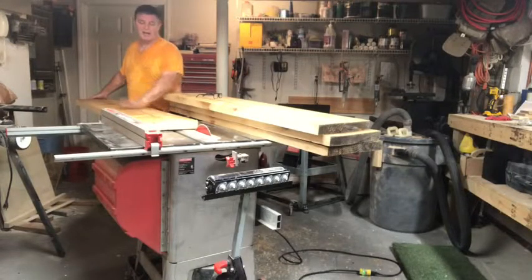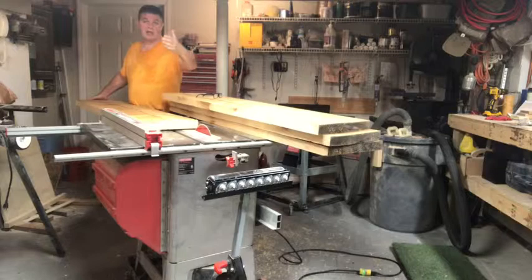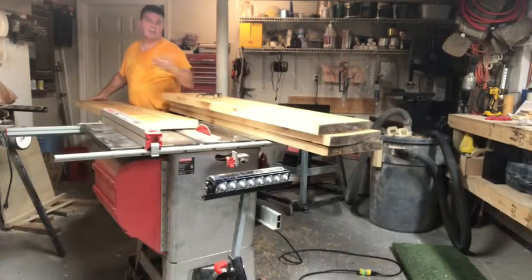Then I'll take it back to the jointer and run it across at 1/32nd of an inch just to sweeten it up a little bit. When I'm done with that, I'll run this surface through the jointer to clean it up, and that'll be pretty much all of the milling. I can glue the pieces together for the table top, and I'll come back later with the circular saw and rip it to length.